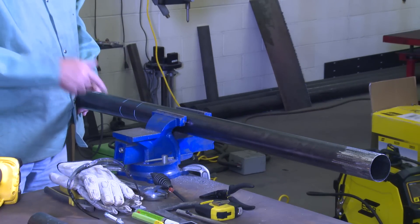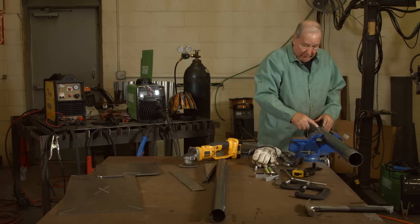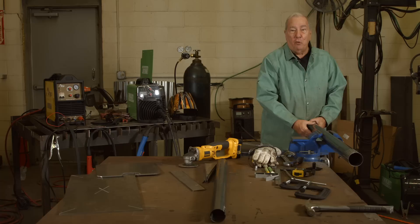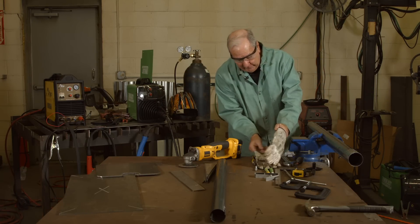So what I've done, or what I'm going to do, or continue to do, is I've been grinding any place I'm going to make a weld. And I'm going to continue to do that so that we have a good work connection when I do go to make a weld. So if you bear with me here a little bit, I'm going to do a little bit of grinding, and then we'll move on to the next steps.